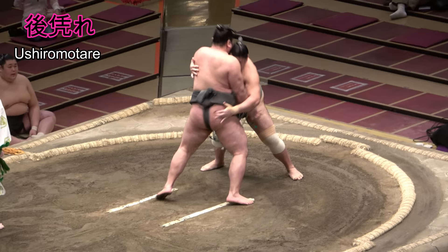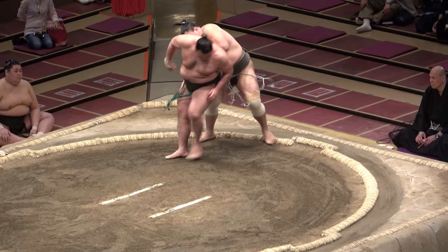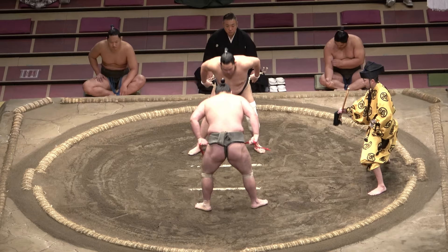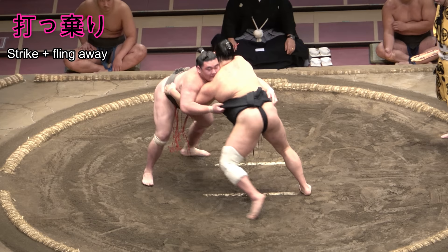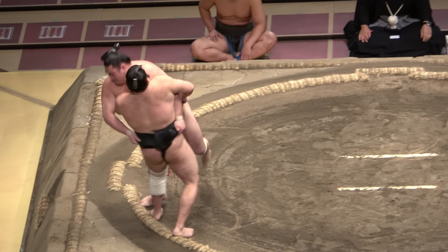Ushiromotare, literally backward lean, often happens by accident after another move fails, and involves nudging your foe out with your back. Uchari, comprised of the words strike and fling away, is used in everyday Japanese to describe a last moment reversal of the situation. In sumo, it's the pivot throw at the edge when all seems lost. No more need be added.